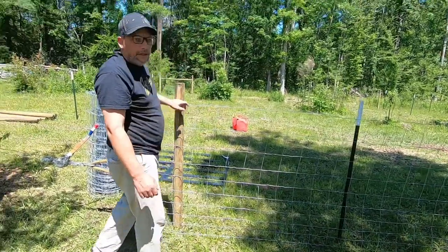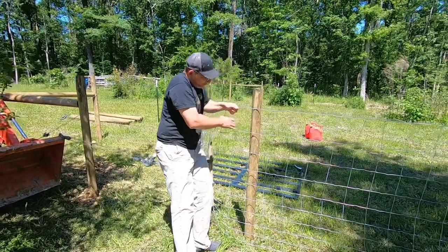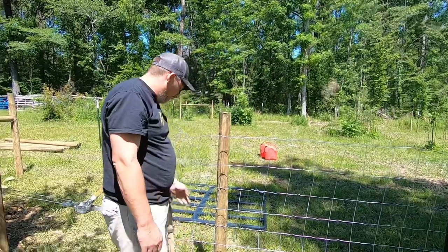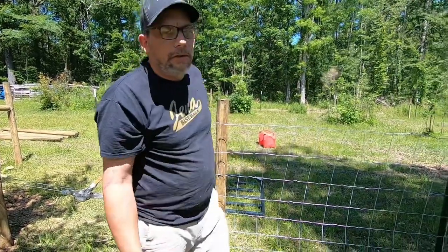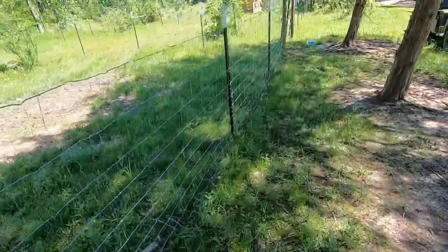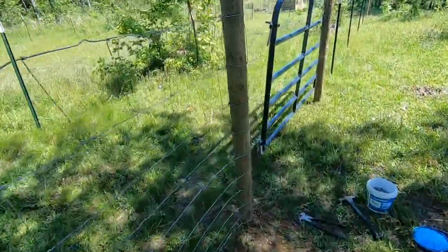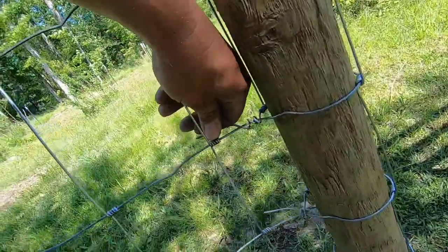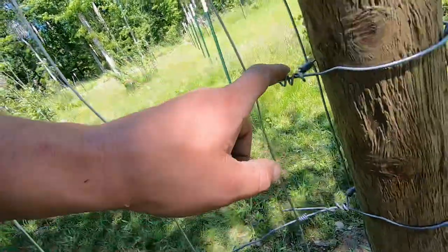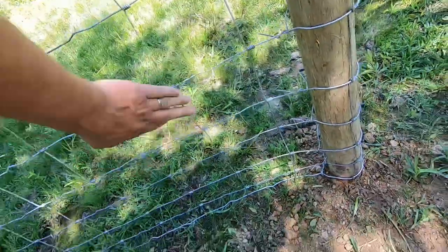So now what we're going to do is take some staples and go right down this line, maybe even man-pulling a little bit, and we're going to staple that off. I'm going to cut it off back here and we'll wrap the end up. I'll walk down here and show you how we did this end — it had that extra coming out from it and we just took it, came all the way around the post back to itself, and wrapped every single one of them all the way back around to give us a nice, good fence.